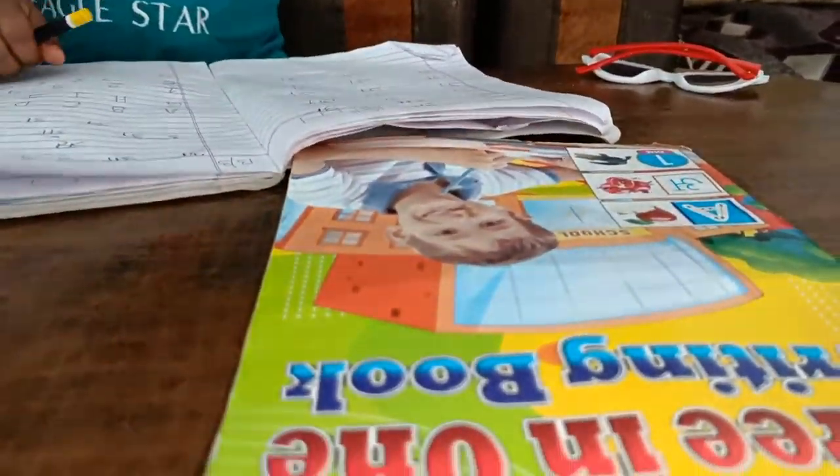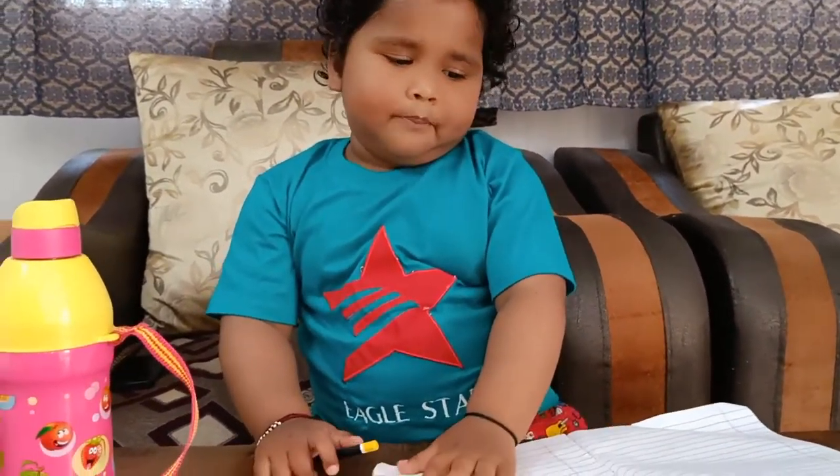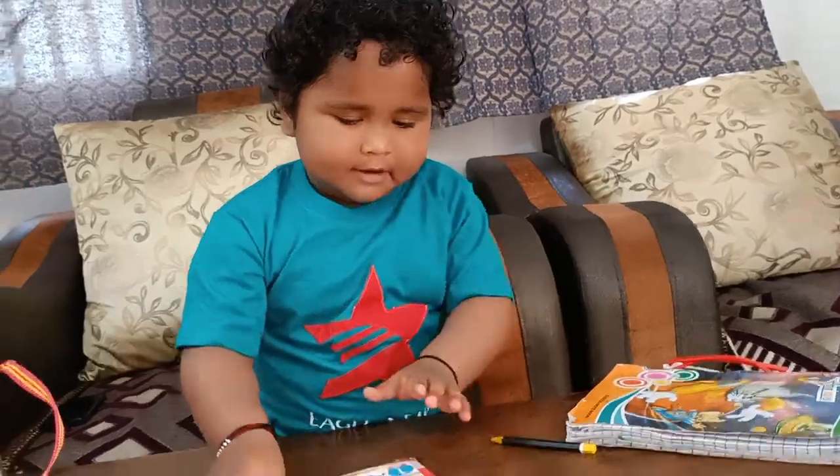What do you do? I want to study this. How do you study this? I want to study this.